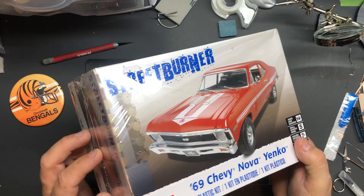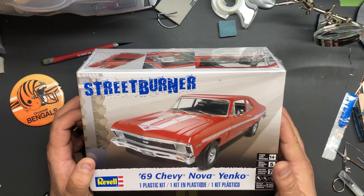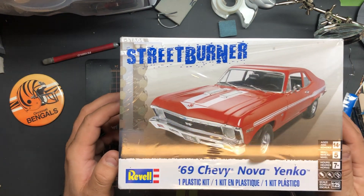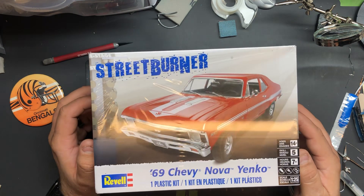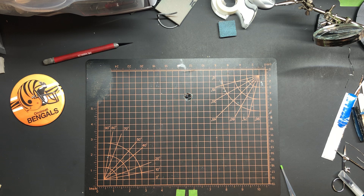First up I have this kit — I wanted to get another one. It was sealed, very very good price on this, so I got two of them: one to build, and one to hold on to if I want to build another one later. The 69 Nova — kind of cool, that wasn't a bad deal. That one was at the swap meet.